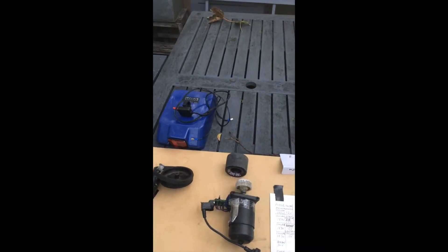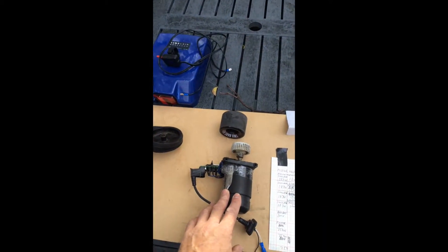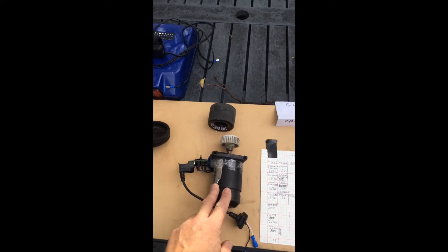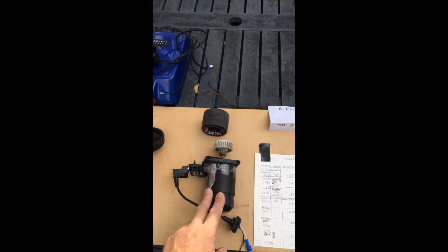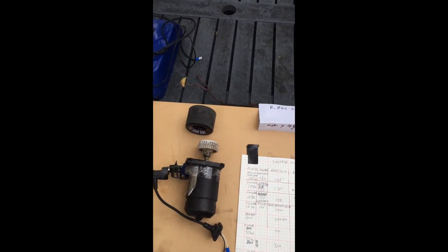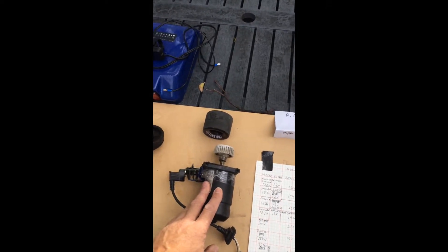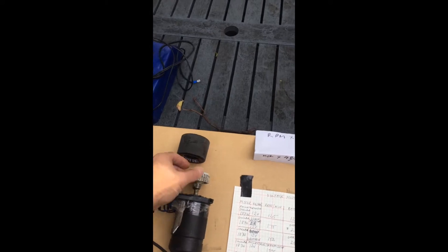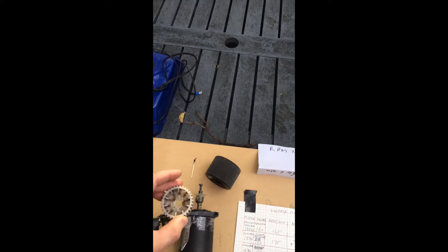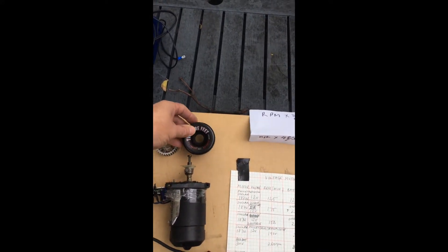I then went over to modifying an old hospital motor from a bed, which worked to a degree. From doing only about 10 miles per hour on the Sinclair, I managed to reach about 18 on this — so it was far more effective. This was one of the gear reduction motors from the hospital bed, which I then changed to the current one.